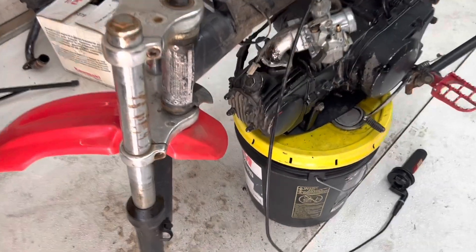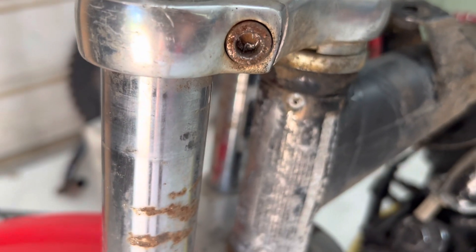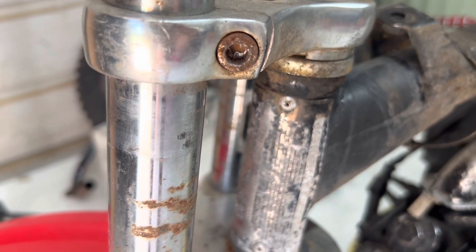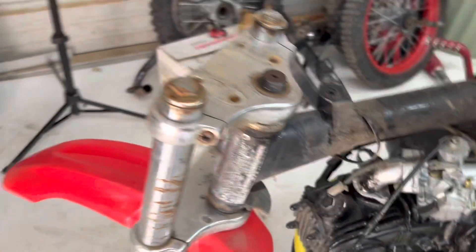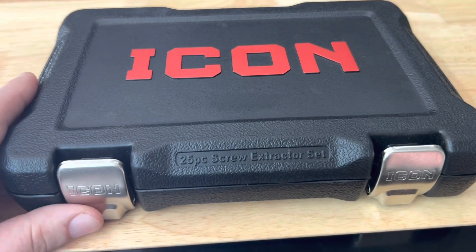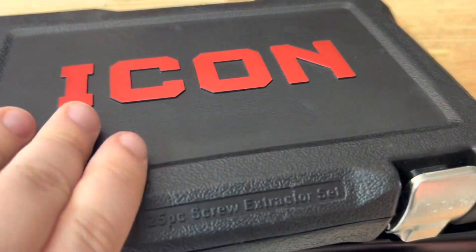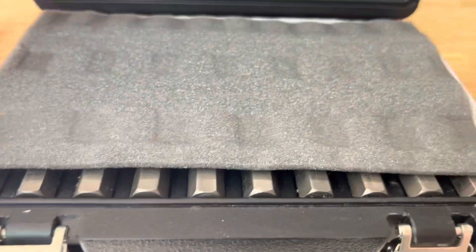I'm tearing down this pit bike to redo it, and as you can see, I stripped out this hex bolt that holds the triple trees on. So I thought it'd be a perfect opportunity to take a look at this Icon 25-piece screw extractor set from everyone's favorite store, Harbor Freight.